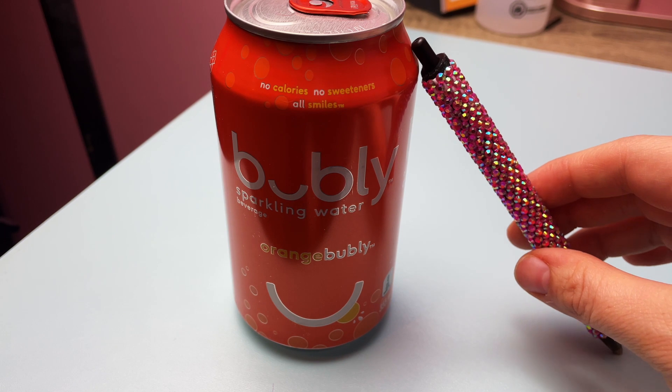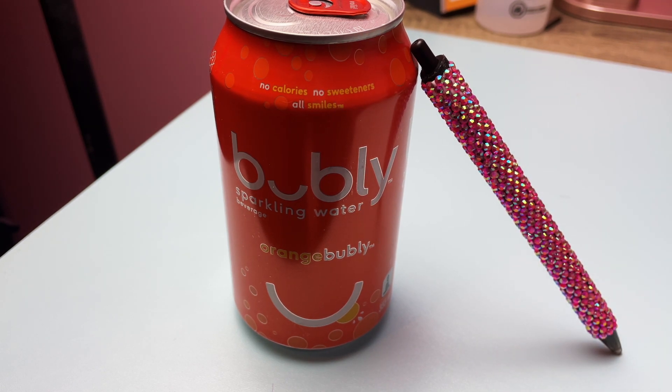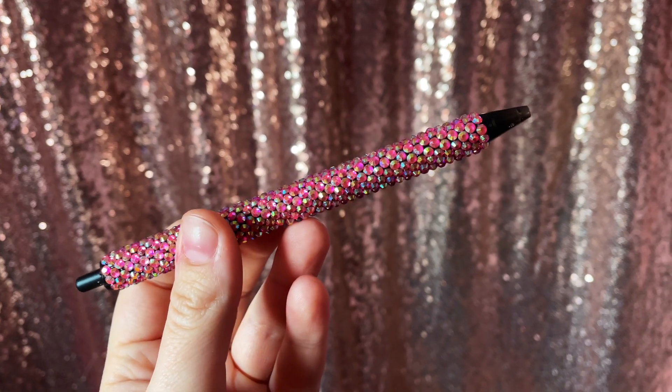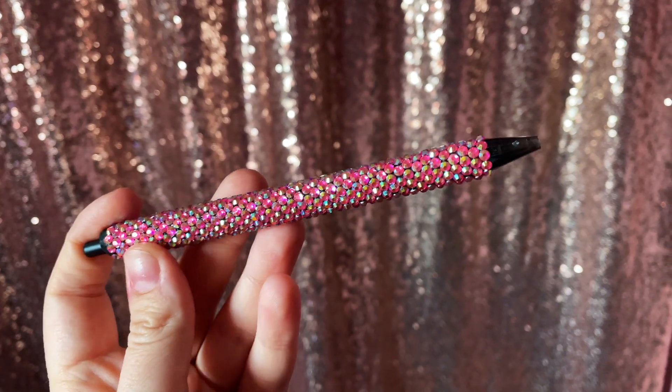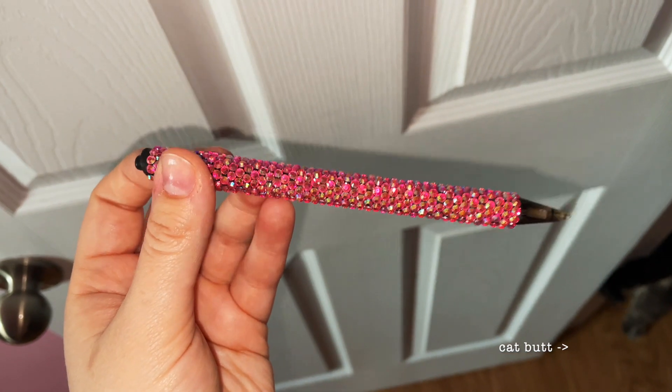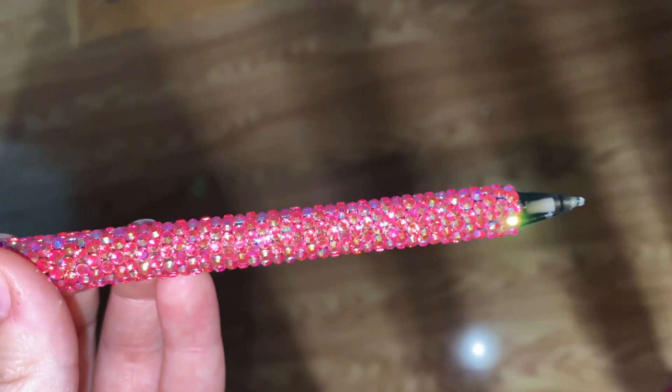When I let my pens dry, I like to stand them up against something just to be safe. And here is the final product. These come together so quickly and they make really great gifts. They're also an awesome way to get some practice in and to use up some leftover rhinestones that you only have a small amount of.